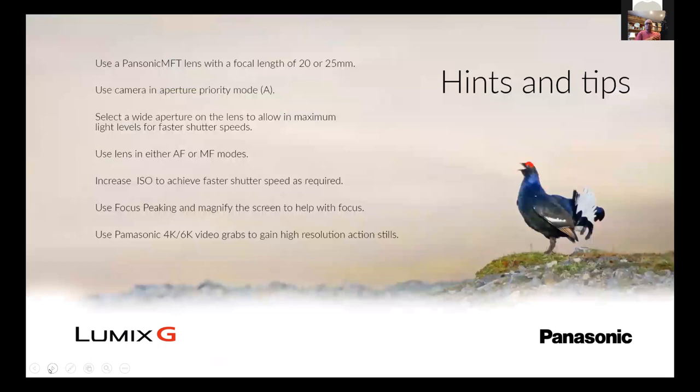Just a couple of hints and tips here. You can use a Panasonic, Sony, Fuji, or Olympus lens with a focal length depending on what's offered. I tend to use the Panasonic one.